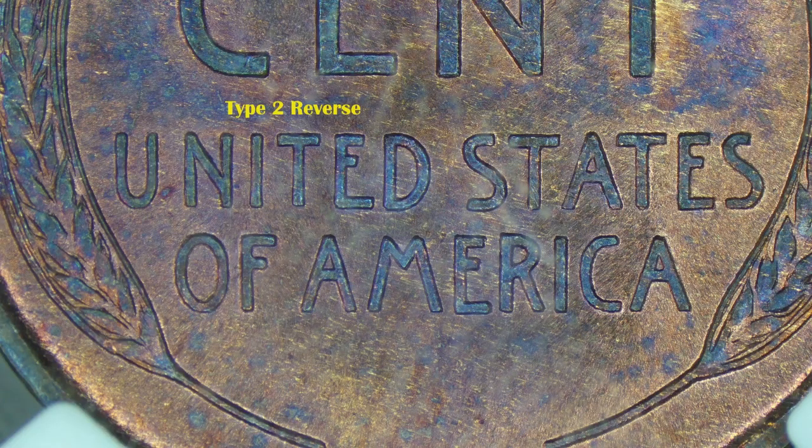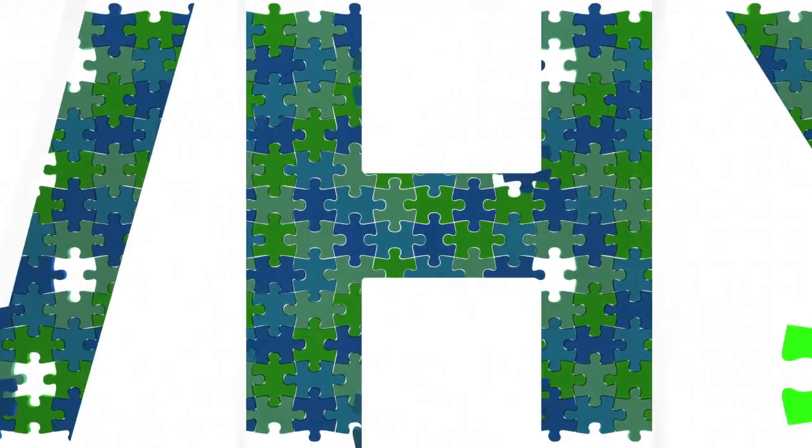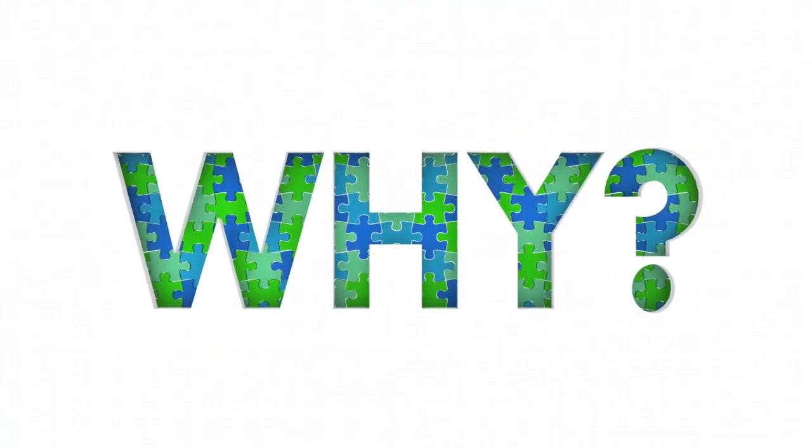Welcome back everybody, it's nice to see you again. Thank you for joining me for this second episode of the 1909 Lincoln cent. Today's episode is about the Type 2 reverse on a 1909 Lincoln cent. A lot of people don't know there were actually two different reverses made, and the big question is: what does it look like? We're going to answer that question today, and also explain why they made a second reverse.